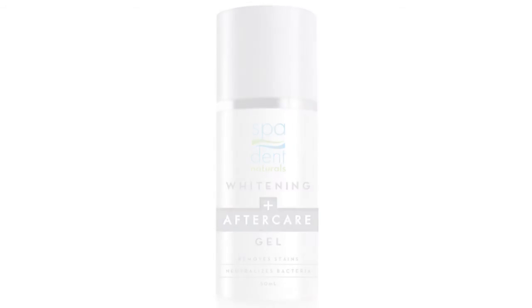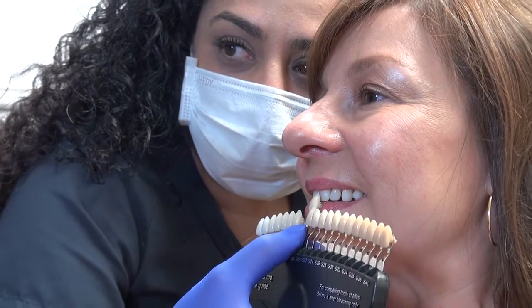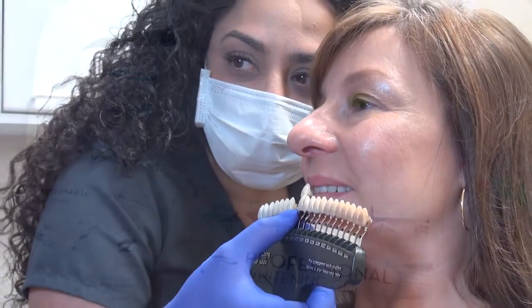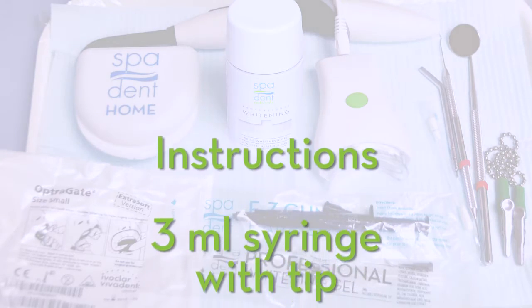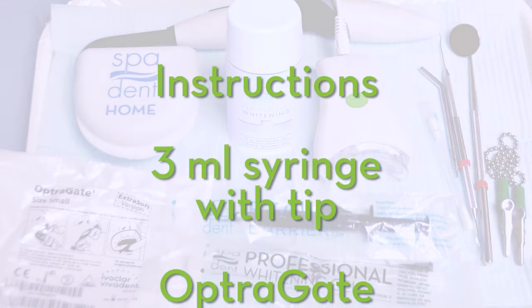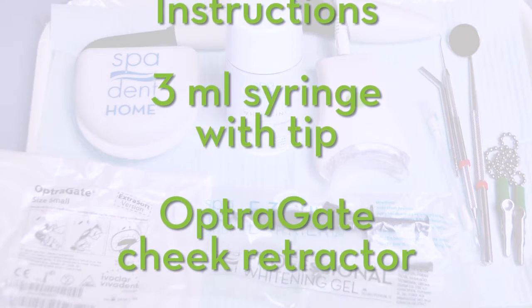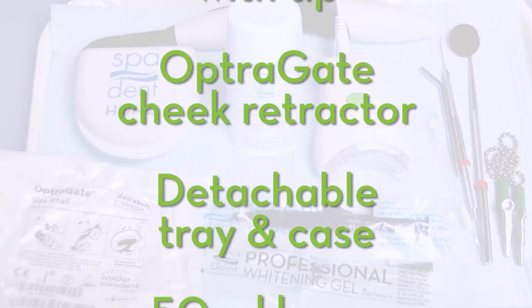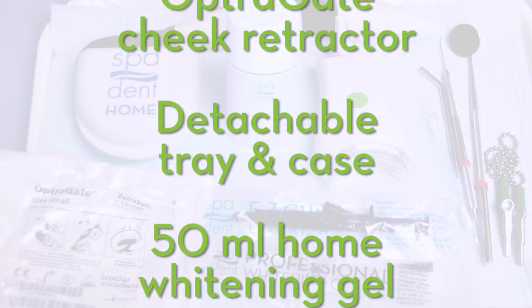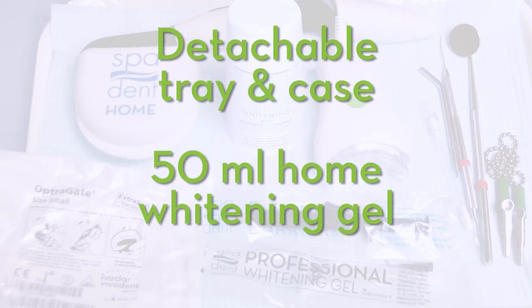Your patients will thank you with a smile and look forward to their next hygiene appointment. Included in your Boost Brightening kit, you'll find detailed instructions, one 3 milliliter whitening gel syringe with tip, an OptraGate cheek retractor, detachable mouth tray and case, and one 50 milliliter pump of home whitening gel.